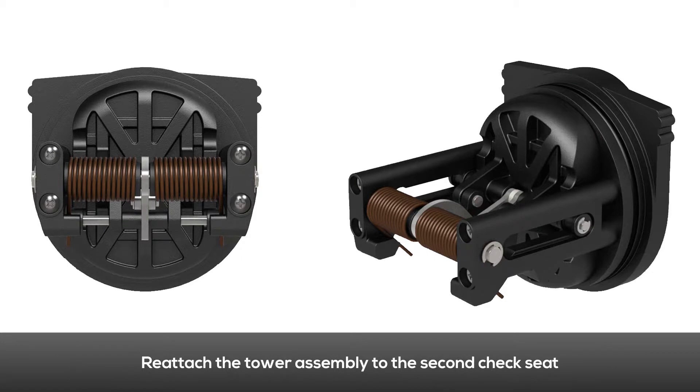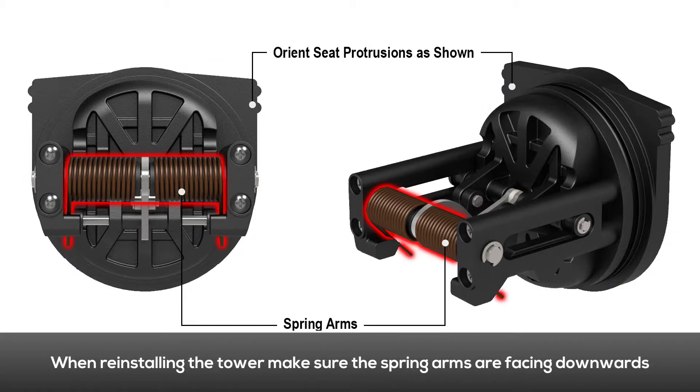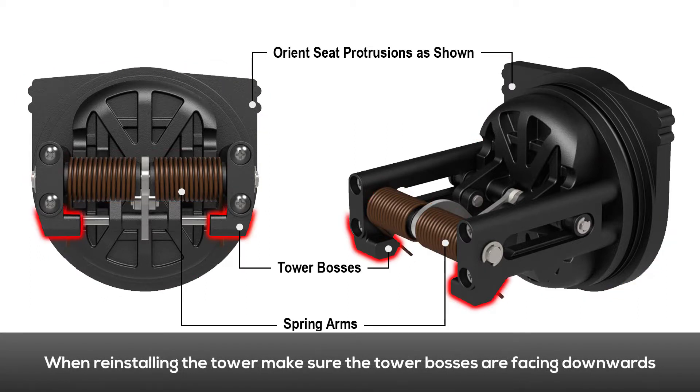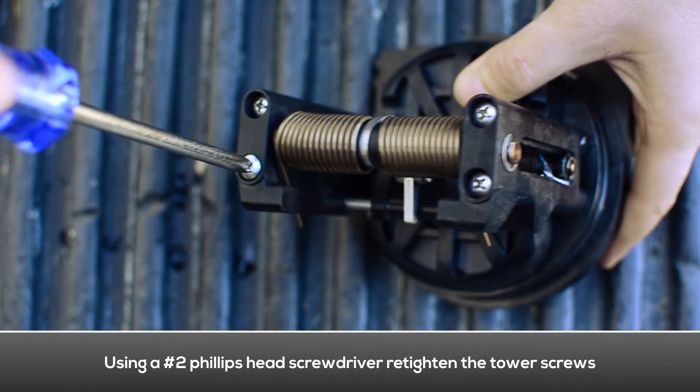Reattach the tower assembly to the second check seat. Make sure the tower assembly is in the proper orientation before tightening down the tower screws. Make sure the check seat protrusions are at the top side of the check. Make sure the check spring arms and the tower bosses on the tower assembly are facing downwards to allow the check to swing open upwards during operation. Using a Phillips head screwdriver, re-tighten the tower screws.